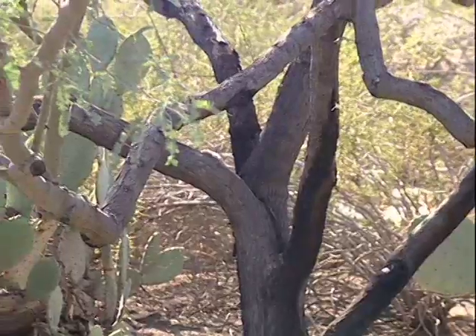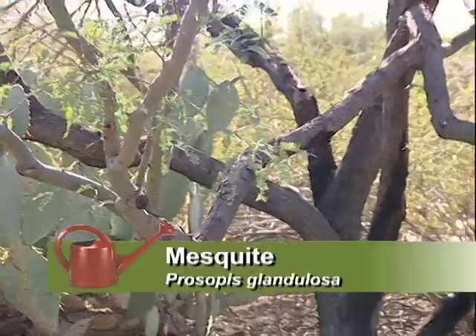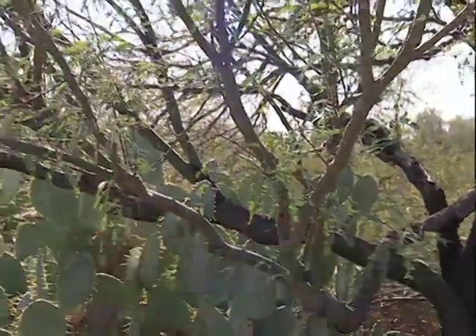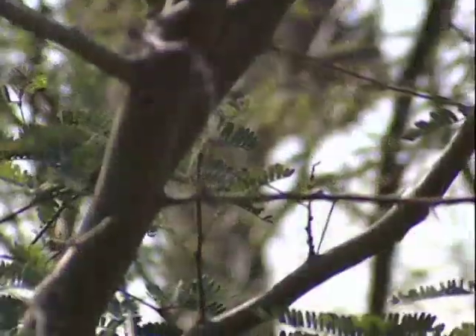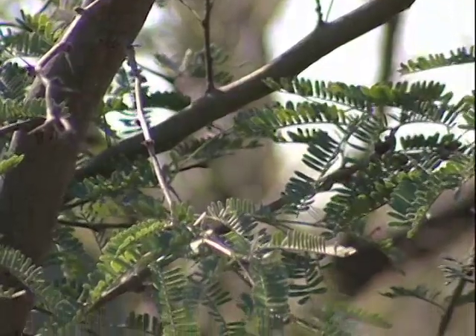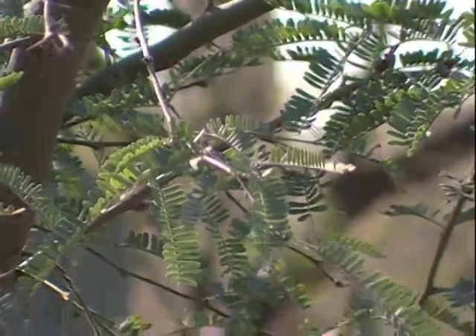One favorite is the mesquite tree. That's a tree, so it's wood — and you may have had food barbecued with mesquite wood. It's a great fuel and a hard wood, but it also has edible bean pods in the summer.